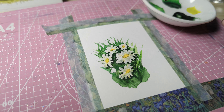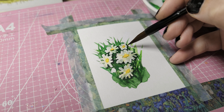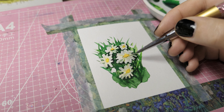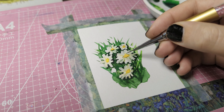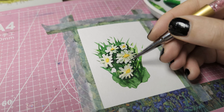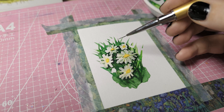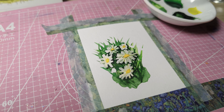I'm also using yellow to slightly color the other white petals. If you look at any picture or photograph of a white flower it's never fully white — there's always shading in the flowers, so adding more colors to your white flower creates a more realistic look.